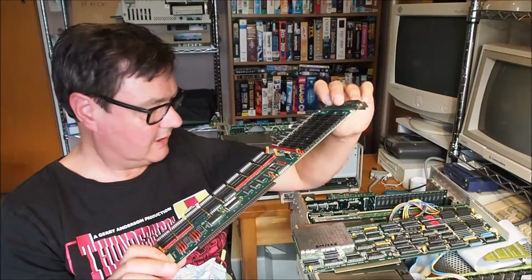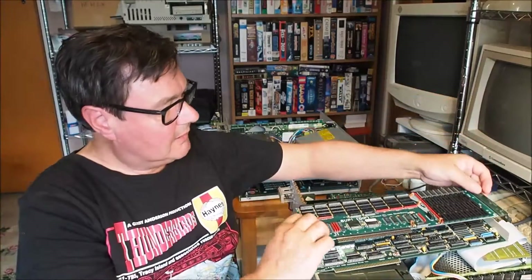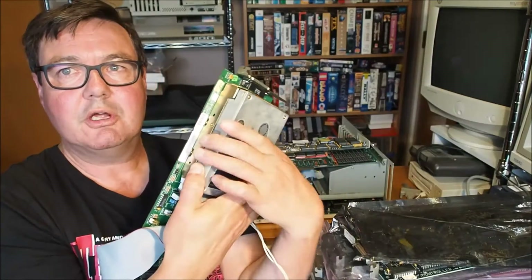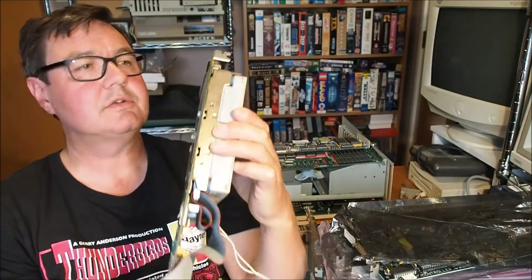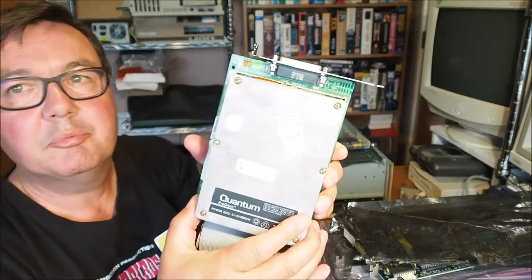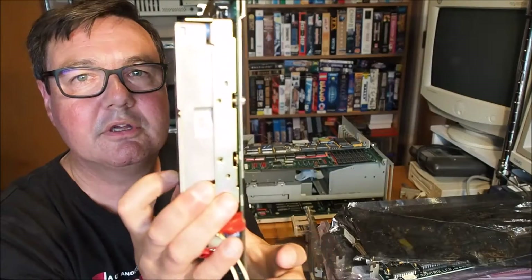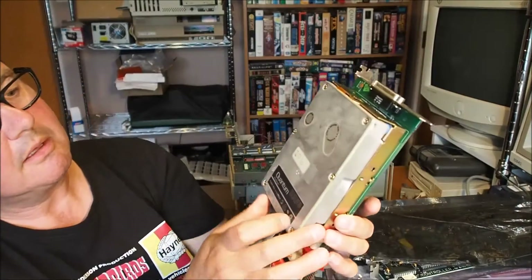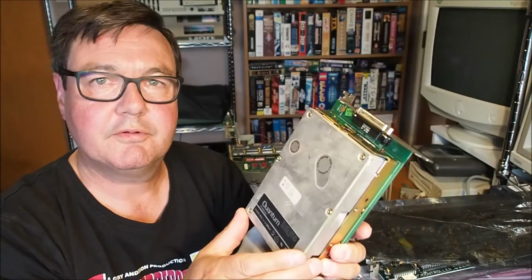I'll try that out and see how that goes. I've got some other options for this machine as far as hard drives are concerned. I've pulled this hard drive and controller out of another Amiga 2000. Look at that beast of a hard drive — that thing is massive, massive physically.